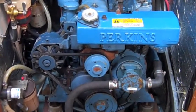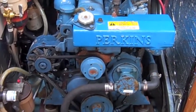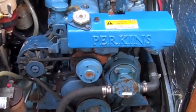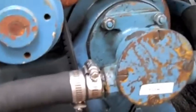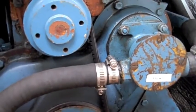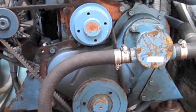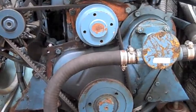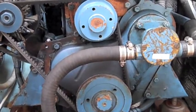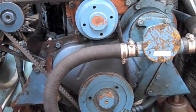All right, need to winterize the Perkins 4108 diesel — this is what it looks like beforehand. What I'm going to do is take the raw water intake hose off, which connects to the impeller housing here with the double clamps, put another hose into a bucket of water. I've got to run the engine up to temperature, get the oil nice and warm, and then pump the oil out and change it as part of the winterization process. Normally I would have done this the day she came out of the water when the engine was hot after motoring over to the haul out, but I didn't have a chance to do it so I'm going to have to do it this way this time.